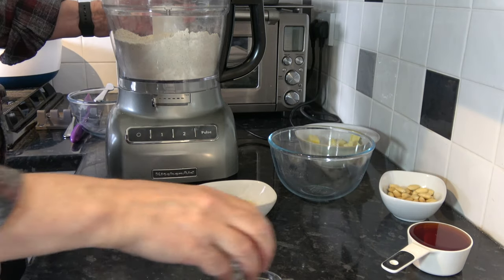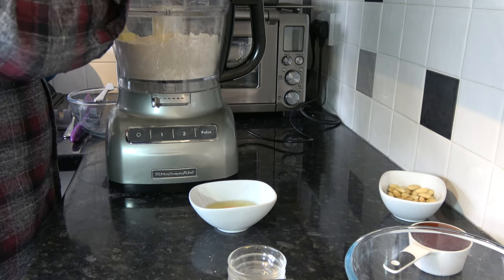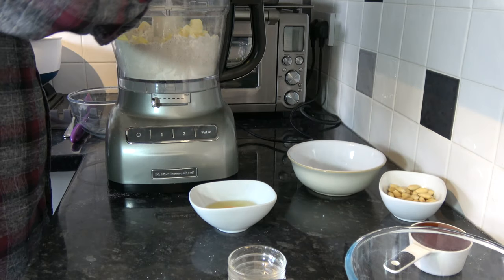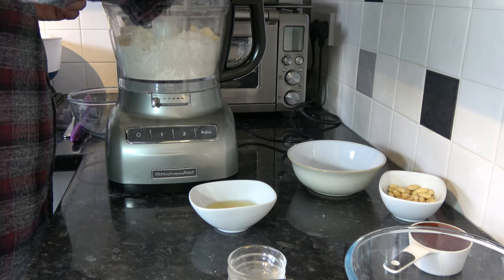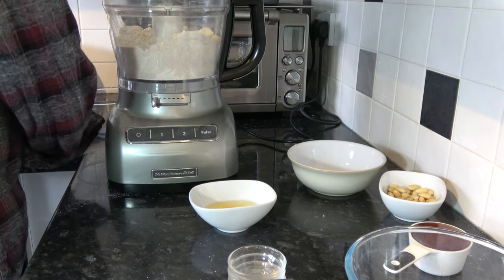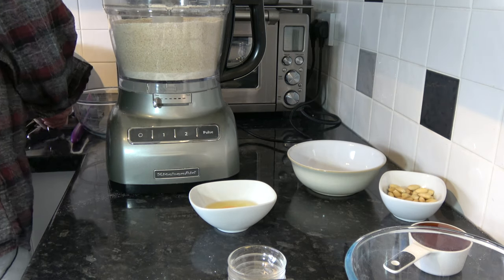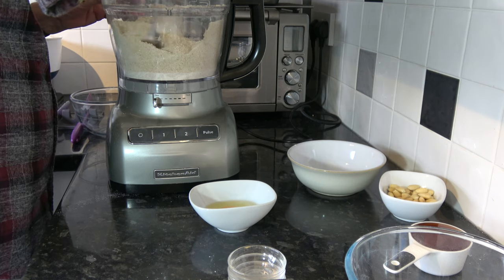I should say you could do this by hand, but I find it easier in the processor. I'm going to put the butter in and blitz it until it's a sort of breadcrumb-like texture. I'll just coat these chunks of butter and pulse it because that has more effect. That's quite good — I think most of that butter has been chopped up nicely in the mixture.